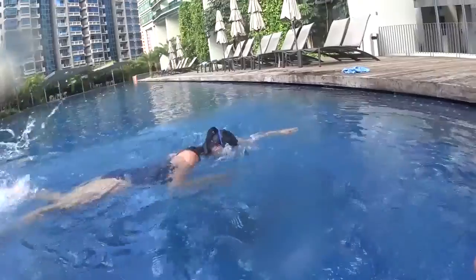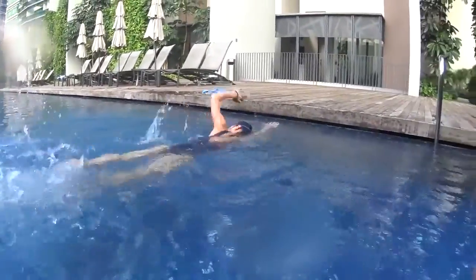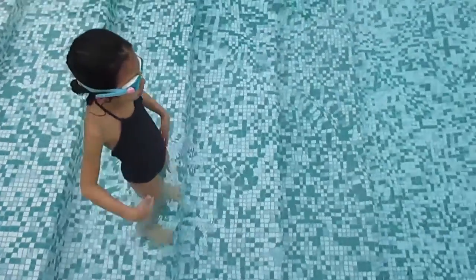And one, two, three. Very good. The surface, two, one, and go.